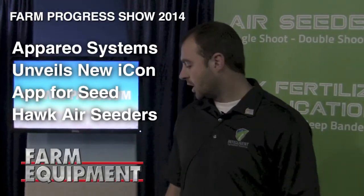Hi, my name is Bobby Valesky with Apario System and we're here at Farm Progress showing off the new Icon Control System for Seed Hawk.